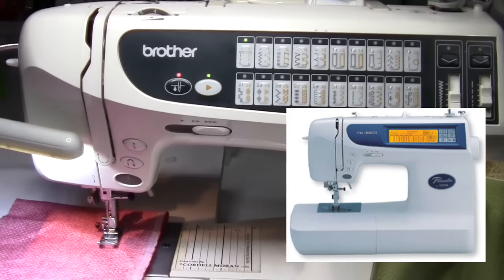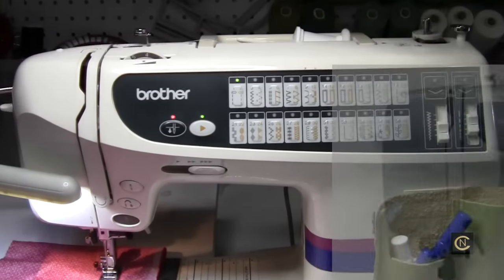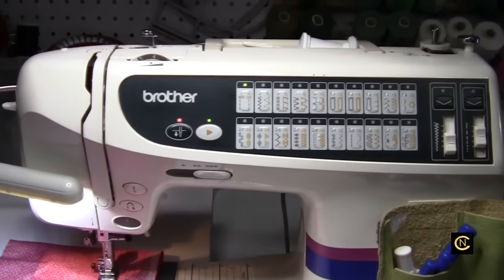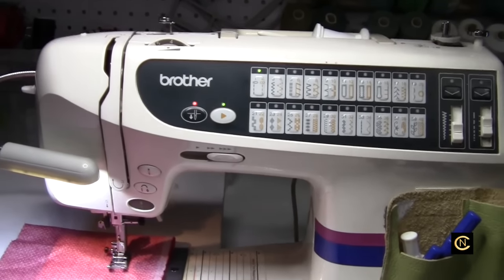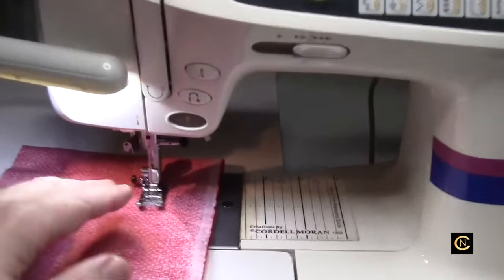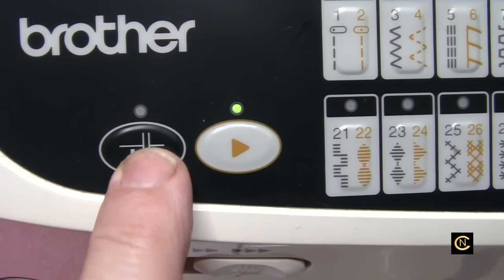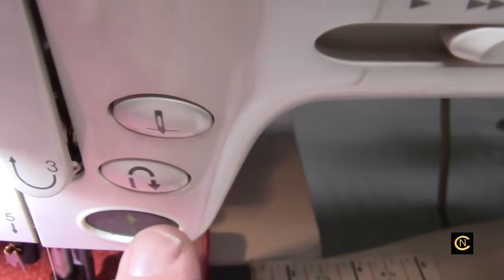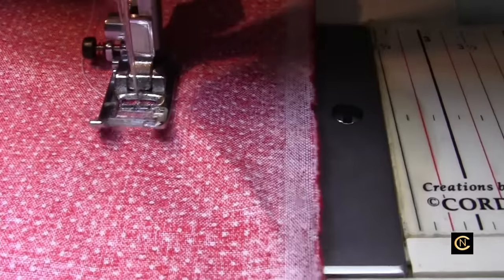I studied my machines back then thoroughly. The newer models today I know about but haven't studied as deeply, though give me any machine and I can do wonders on it. It also has a permanent needle-down or needle-up button — I have it set permanently down right now. You can raise the needle here, there's a reverse button, and you can also sew without the foot pedal right from this button.